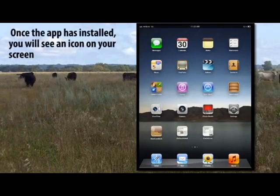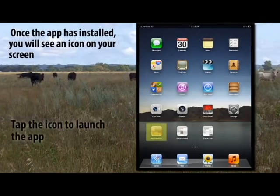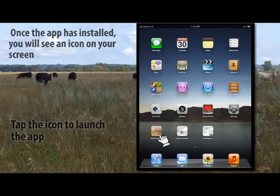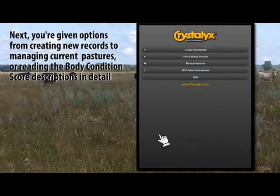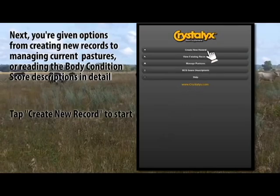Once the app has installed, you will see an icon on your screen. Tap the icon to launch the app. Next, you're given options from creating new records to managing current pastures or reading the body condition score descriptions in detail. Tap Create New Record to start.